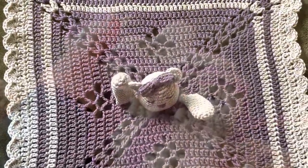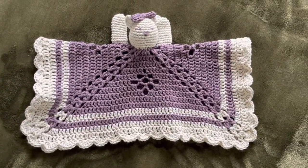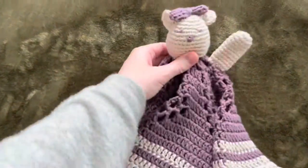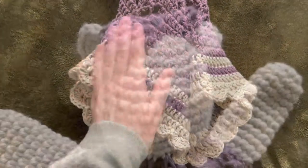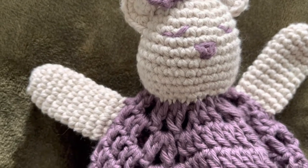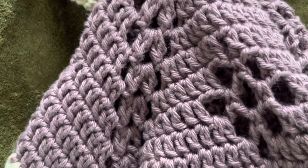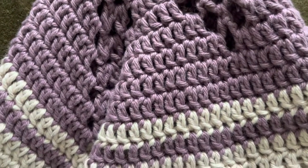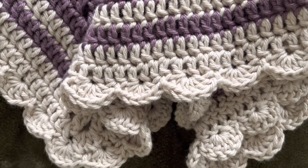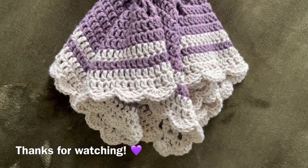All that's left is to weave in the threads. I'm really proud of how this one came out — I can't wait to give it to her. It is cotton so it's absorbent and washable, and I think she'll love it.